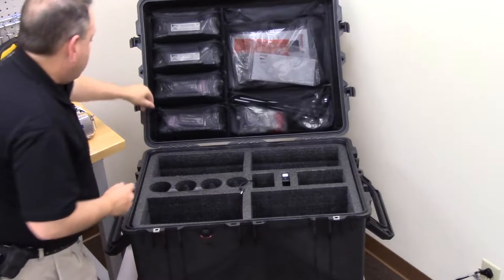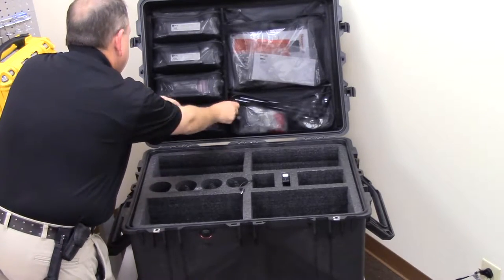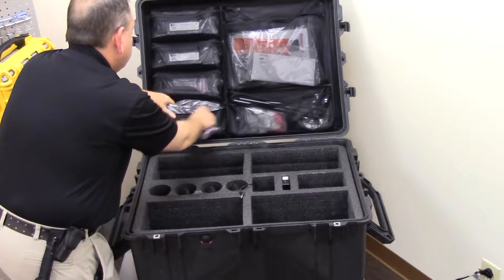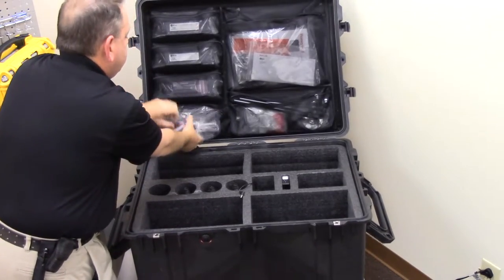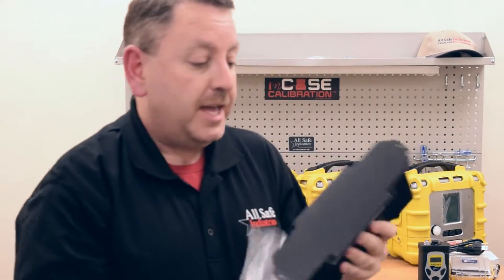Moving on to the top section, you'll see four zippered pouches, and in each zippered pouch is a spare rechargeable battery for each area ray. Each area ray already has one rechargeable battery, and here's a second rechargeable battery for each instrument — eight rechargeable batteries total in the rapid deployment kit.